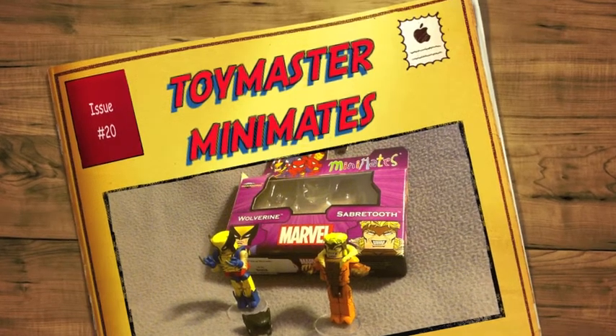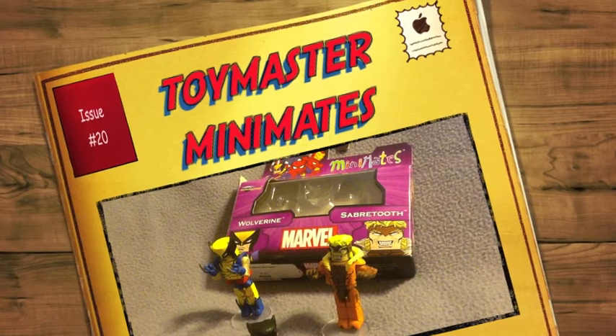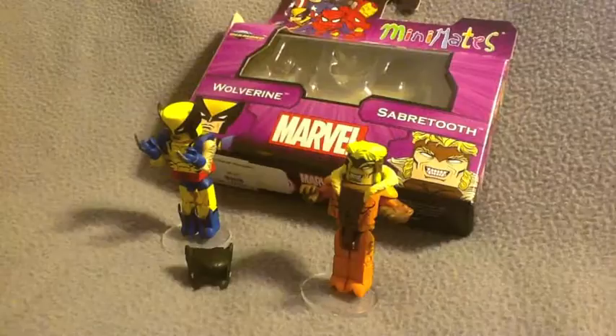Welcome to another Toy Master Review. Today we'll be reviewing Marvel Minimates Wolverine and Sabretooth. So stay tuned.